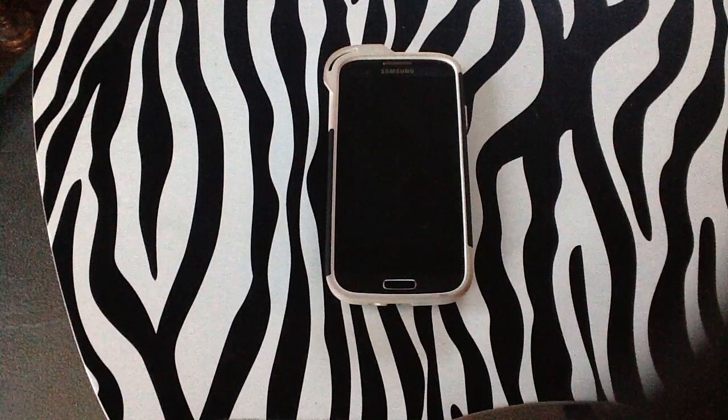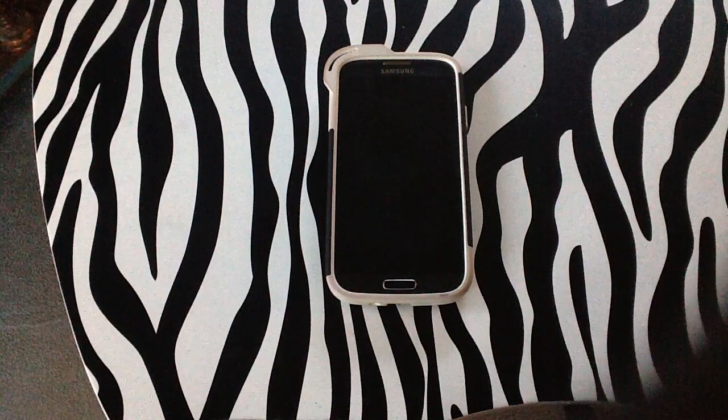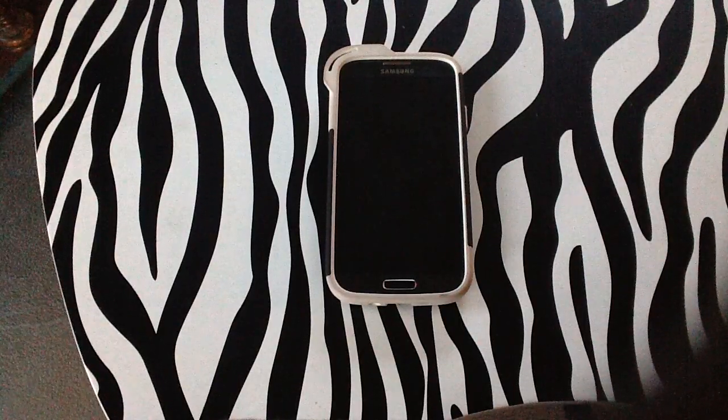Hello and welcome to www.howwik.com. Today I'll be showing you how to encrypt your SD card on a Samsung Galaxy S4.